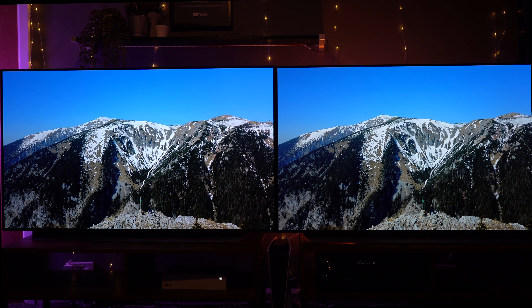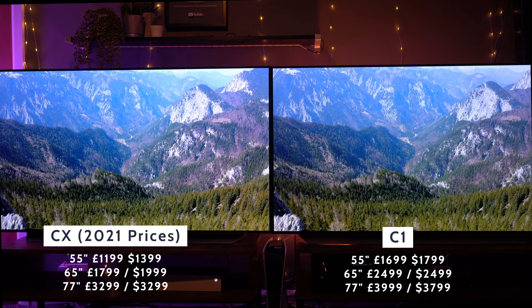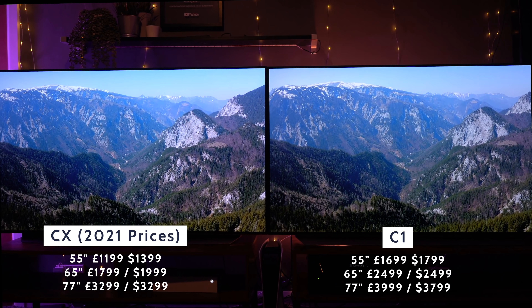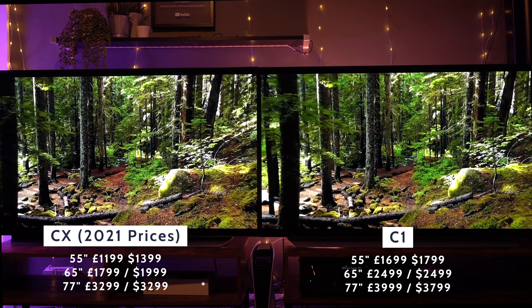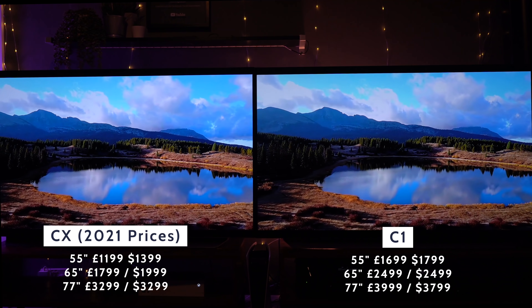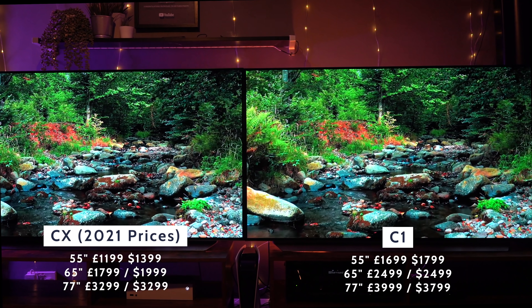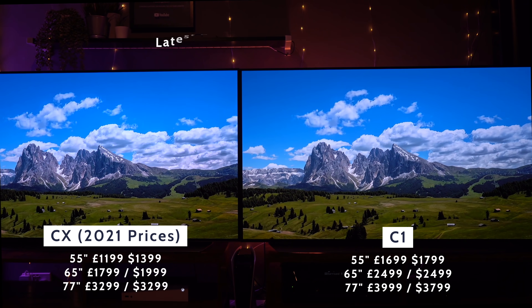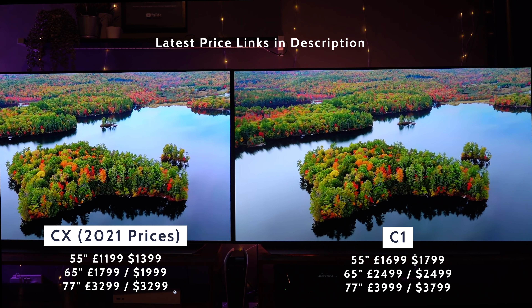At the time of making this video, at the beginning of April 2021, the prices are quite substantially different for these two models. You can save up to £700 depending on what model you go for, or up to $500. So that is a big saving, and it's really worth considering whether it's worth that saving to go for the slightly older model or the new one.